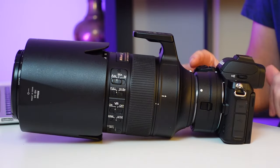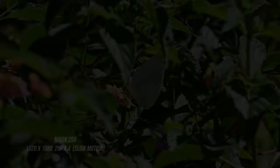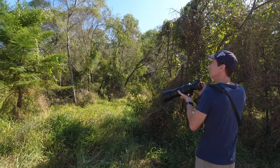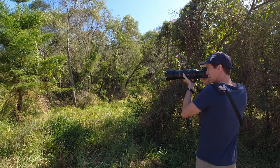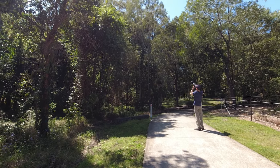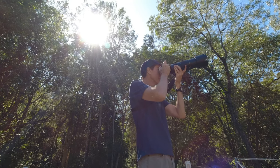I know for a fact that the birds are out in force here at the moment — we're right in the middle of spring. Let's go and give this Z50 a test run. As I did in my first Z50 bird photography video, I'm using the camera in conjunction with my Nikon 80 to 400 millimeter lens via the FT-Z2 adapter.